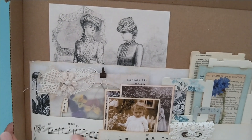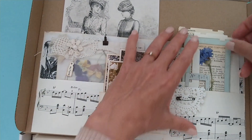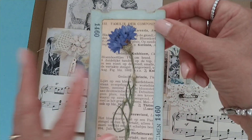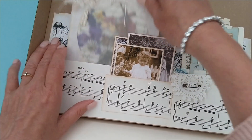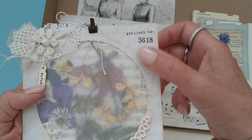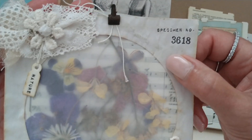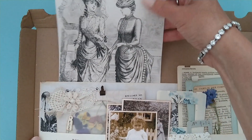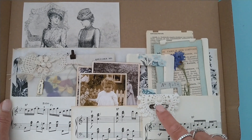I made some pockets using music paper. I also made a specimen card for her using an Elizabeth Craft Design die. I tucked them in this CD envelope that is tea dyed and I embellished it with a little bit of vintage lace. Did some stamping to make it look interesting, and finished it off with a doily and a rusty pin.